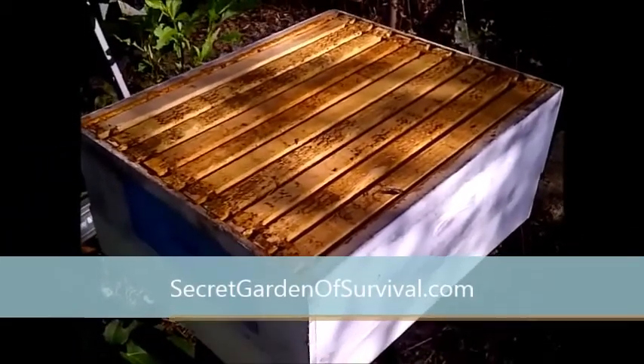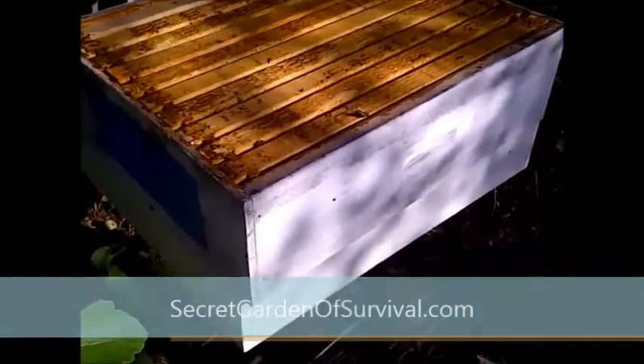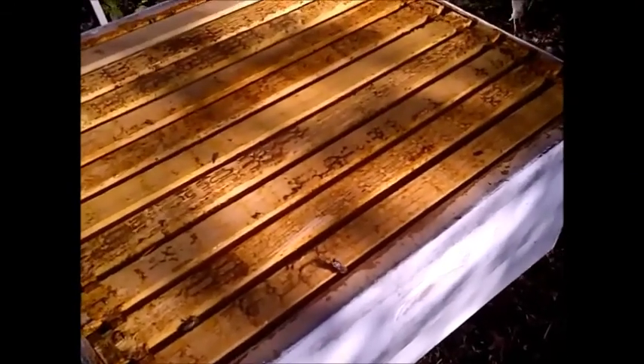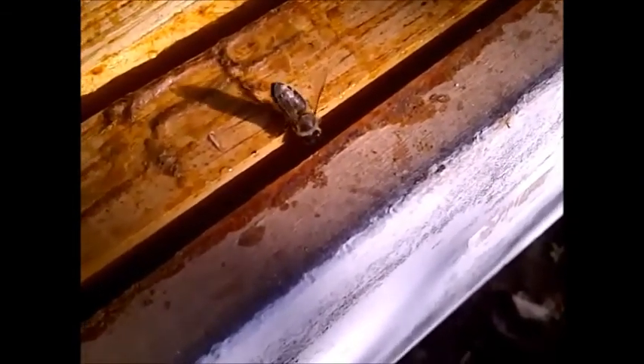Welcome to the secret garden of survival. After I extract honey from a super, there's always a little bit of honey residue left on the frames. What I do is I allow my bees to come pick it up, and then they can use it again and put more of it in their own frames.